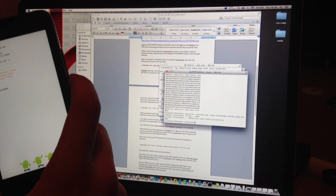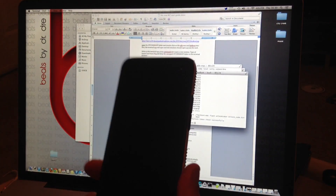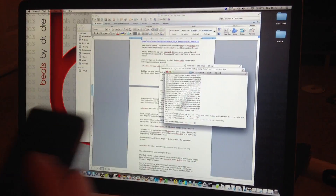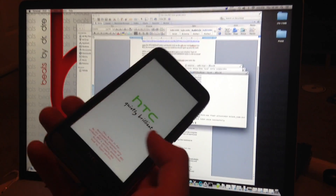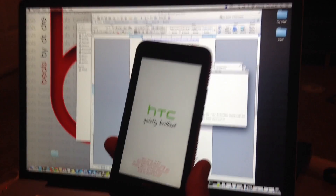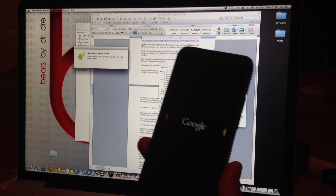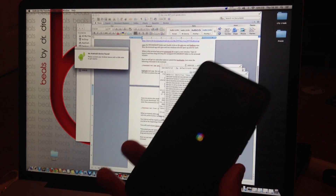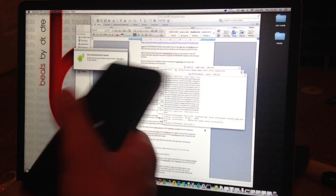The phone will freeze for a moment and then it will unlock your bootloader. I'm going to go ahead and reboot anyway. After the initial boot — which may take a while — your phone will have an unlocked bootloader. Then we can proceed to root.